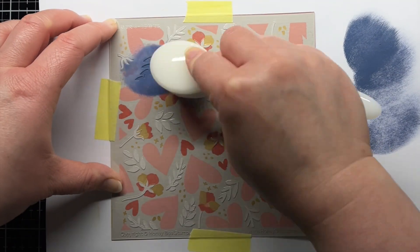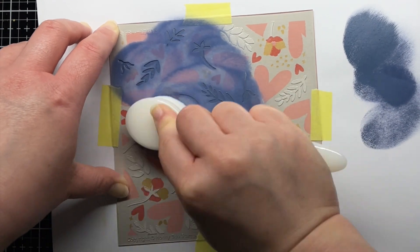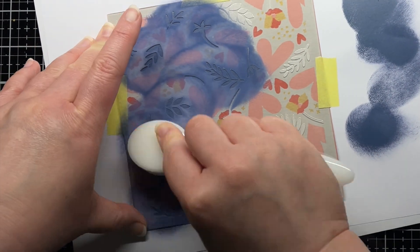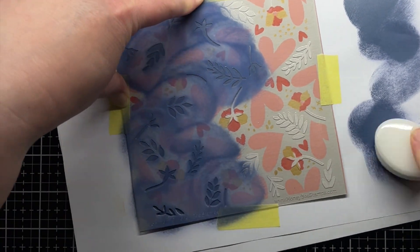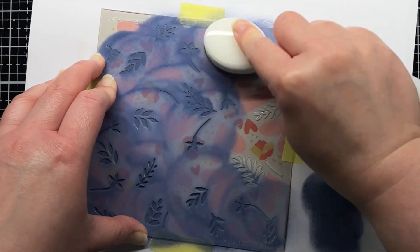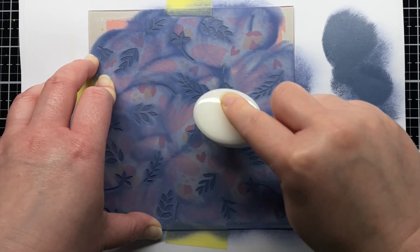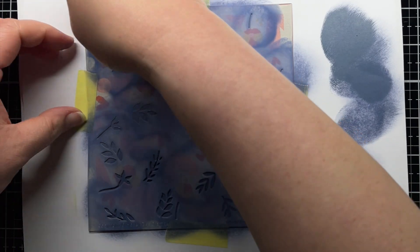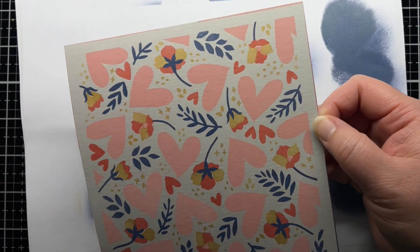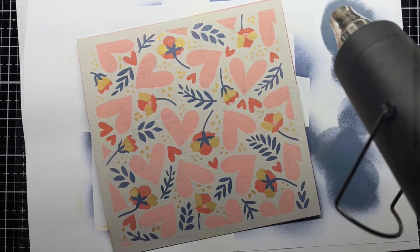Then I place the last stencil layer over the panel and blend Chipped Sapphire Distress Oxide ink over the foliage. I love a coral, pink, grey, and navy combo and these colors work so well together.